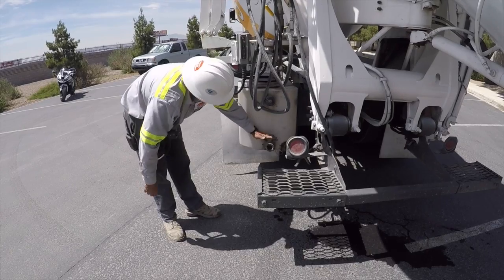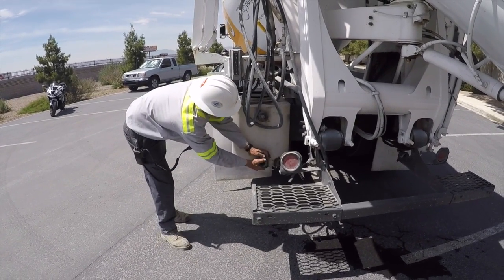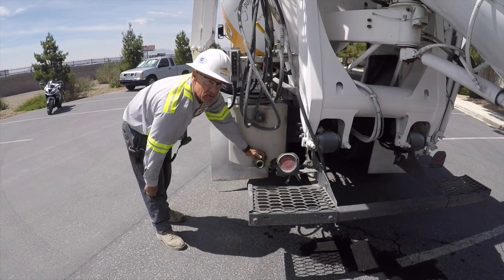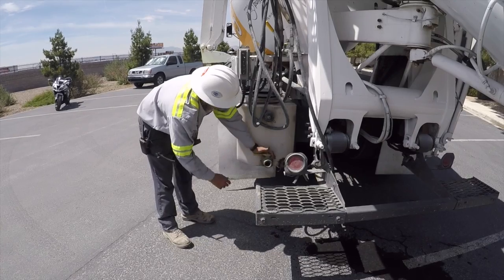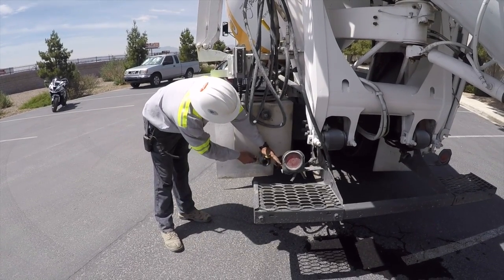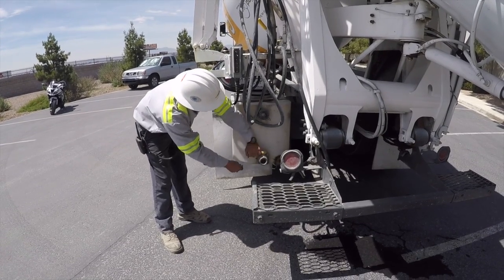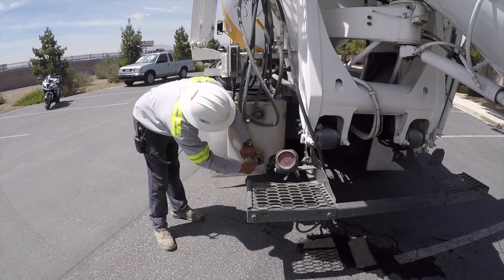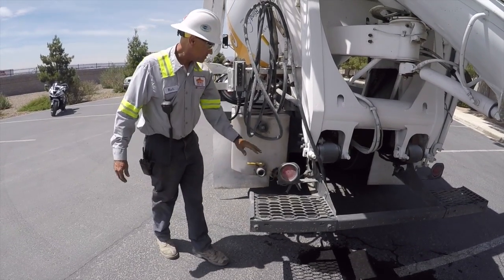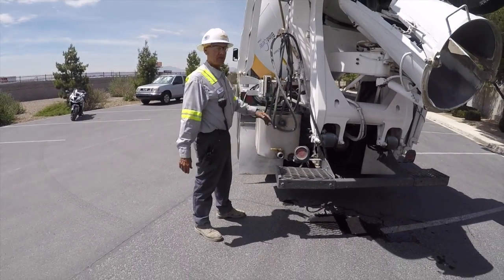Another thing while I'm doing the greasing — right here we've got a grease cirque. You've got the same type of nozzle on the washout bucket, which I'm going to show you in a minute. What I do when I'm greasing is I'll open this up, put the grease cirque right here and just give it a little bit of grease. I'll put a little on my finger and work that in. So that's greased up and ready to go.